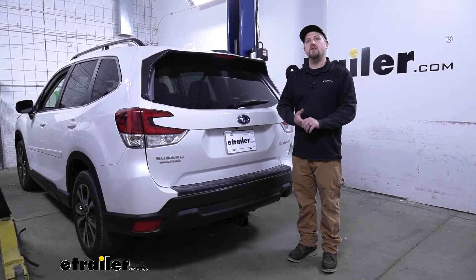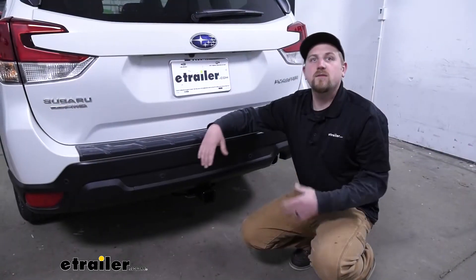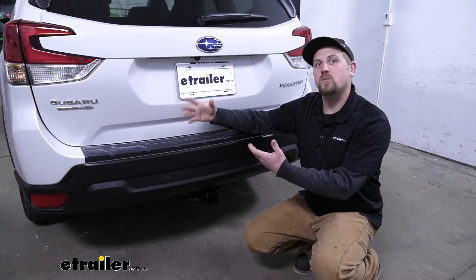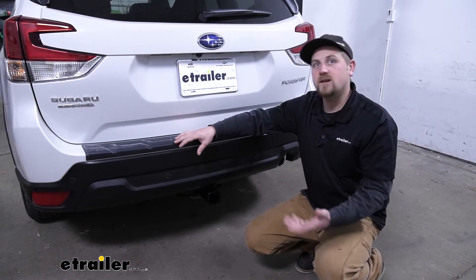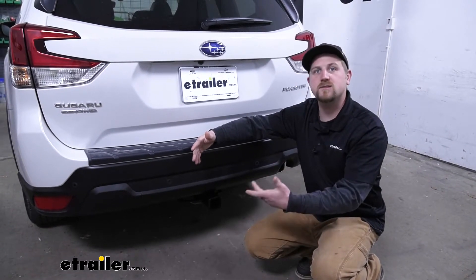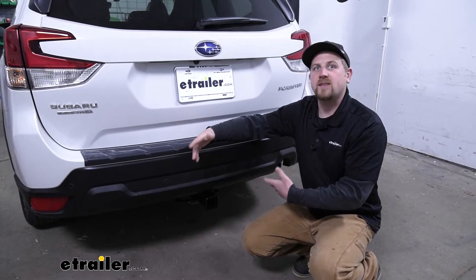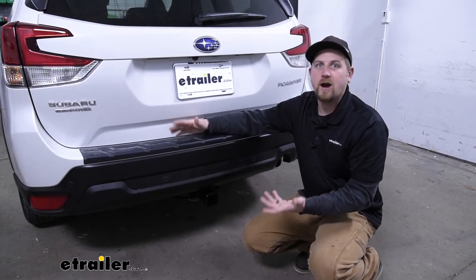We're going to be taking a look at and showing you how to install the Takansha T1 vehicle wiring harness. So many of our Subaru customers use their Foresters to do a little bit of everything, which does include towing. You're going to want some wiring to not only keep you safe but legal as well. A lot of different types of accessories actually have lights on them too — cargo carriers and things like that — and the wiring is also going to power those up. You're definitely going to want something reliable that's going to work every time you use it.